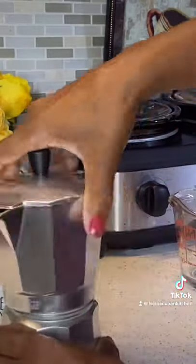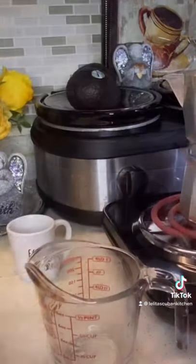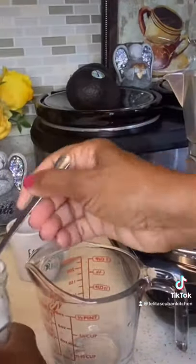If you don't pat it down, it's going to be really light. Next, you're going to screw on the top. You're going to put it on the stove, and you're going to open up the top so that you can see when the coffee comes.